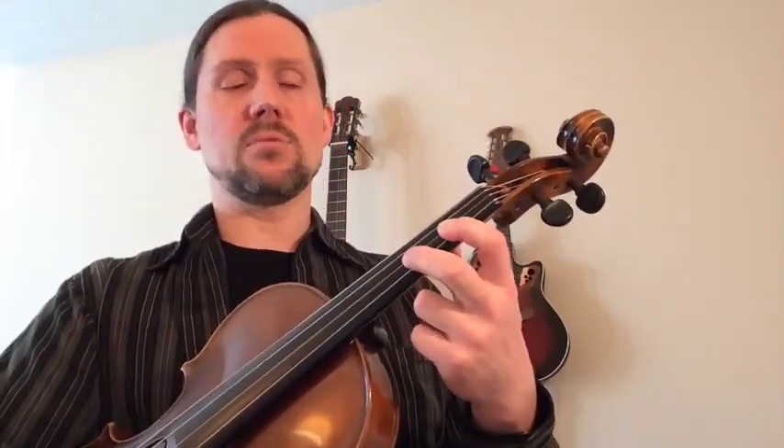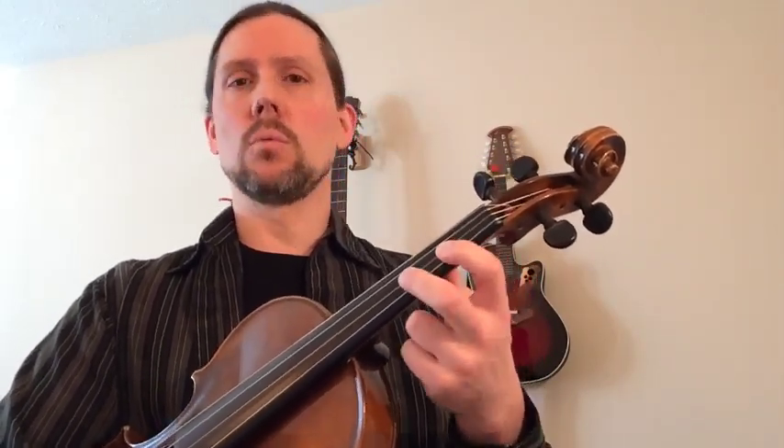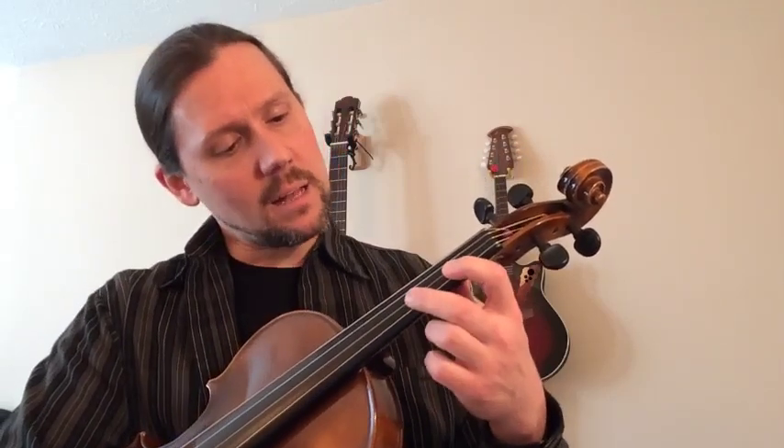I happen to know that the distance from E to F sharp is about an inch and three-eighths, but that doesn't really help me when I'm performing because I don't have a ruler there. But if I have a good ear — developed through years of listening to great music played well — then I can listen and adjust as I go. I'll have an automatic sense of when it's in tune and when it's out of tune.